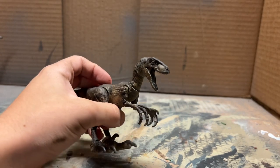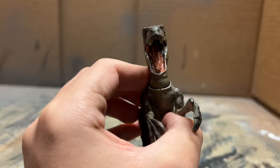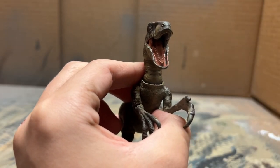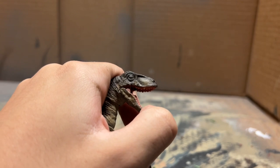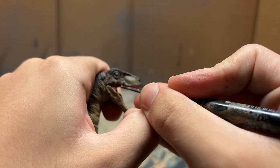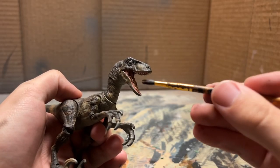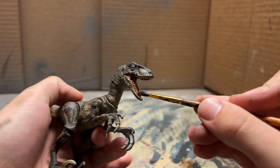Now that the blending is complete we can move into all the brush details. First we're going to paint the mouth in a pink color, then paint the teeth with a little bit of off-white, and lastly for the mouth we're going to give it a nice wash with some brown ink.